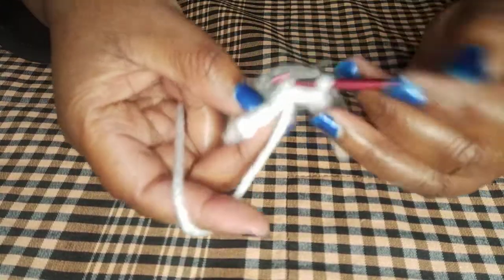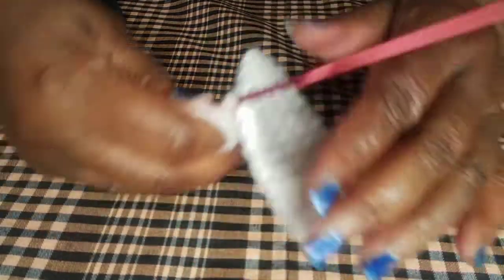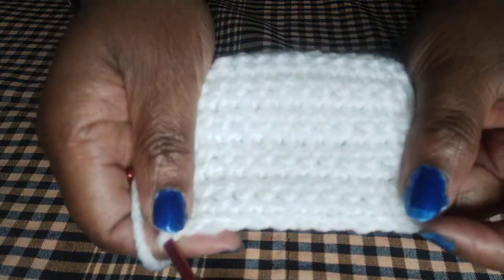Make sure your edges are uniform — make sure they are not uneven or lagging. With time I will do another video specifically on how to make sure your edges are uniform as a beginner.